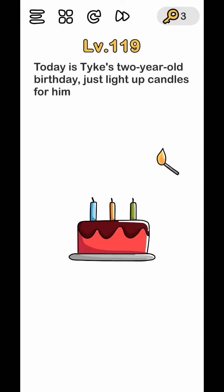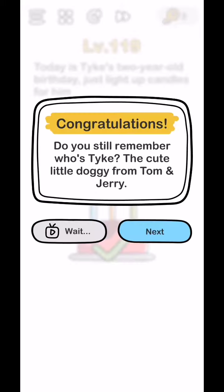Today is Tookie's 2-year-old birthday - just light up the candle for him. Light up the candle in the middle, then rotate your phone, and the level is done.